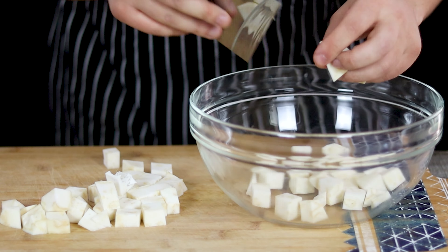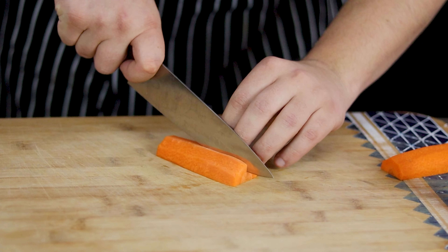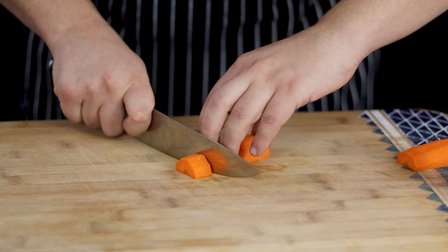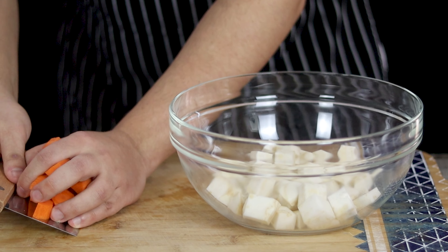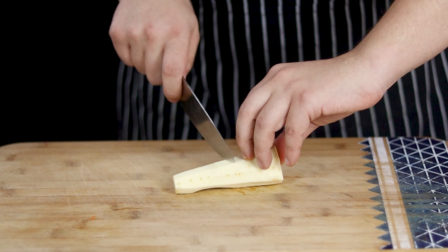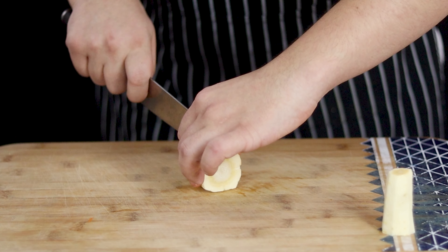Cut the celery root into medium cubes and place it into a bowl. Take one carrot, peel it and dice it medium as well. Place carrots into the same bowl with the celery root. I got two small parsnips — peel them and dice into medium size as well.